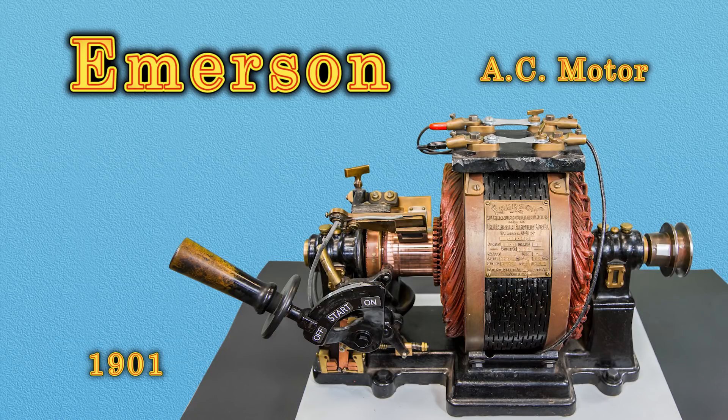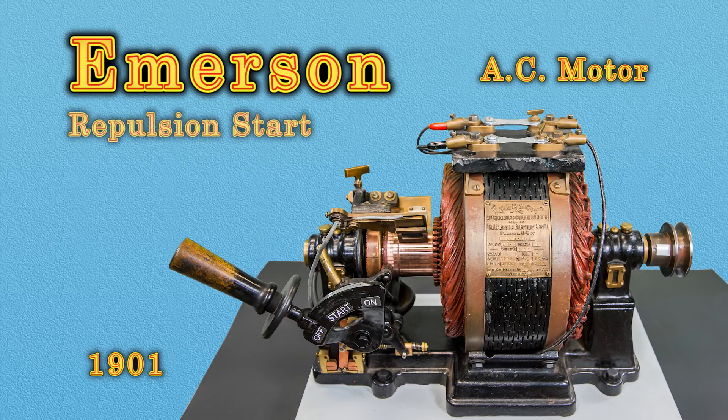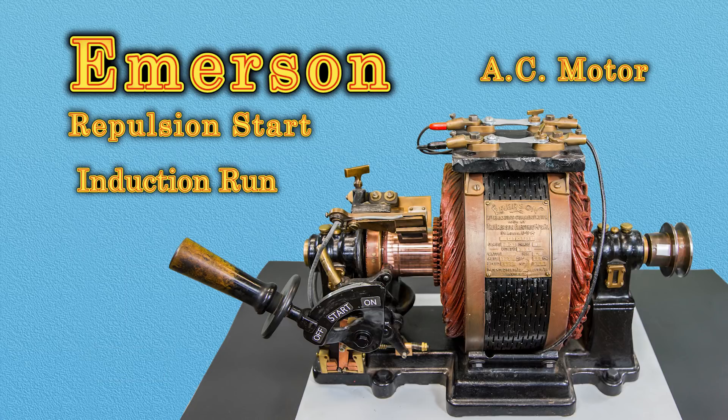The Edmonton Power Historical Foundation herewith presents the Emerson 1901 half-horsepower single-phase AC motor. In the early days of the electrical age, manufacturers were faced with a problem when designing a single-phase AC induction motor with adequate starting torque. Emerson Electric Company found a clever way to solve this dilemma, utilizing repulsion start, induction run.